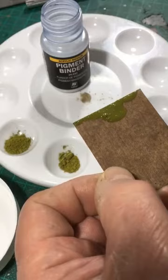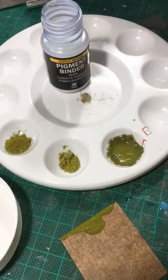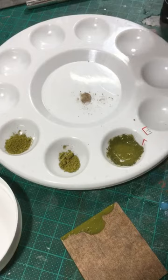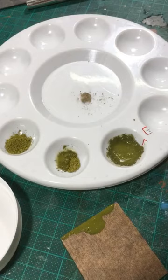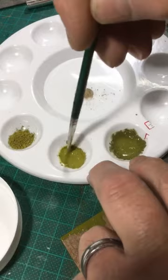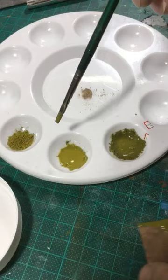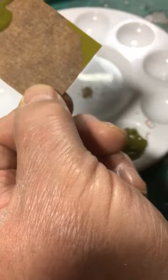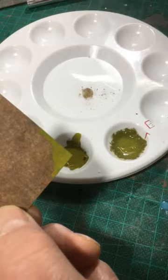The next method I'll show you uses airbrush thinner instead of binder — exactly the same process. A couple of drops — it's up to you how thick you make it. It turns the pigment into a liquid or paste as well, but gives a similar effect that's not quite as chunky because it doesn't mix as thick. So that's using the thinner as the way to reduce the pigment.